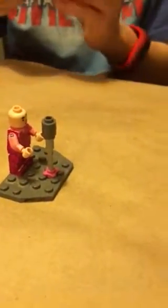Then take this type of hair piece. If you have one in black, definitely use that. I didn't have one, so I just colored it black - I used a brown one and colored it black. And then put that on there.